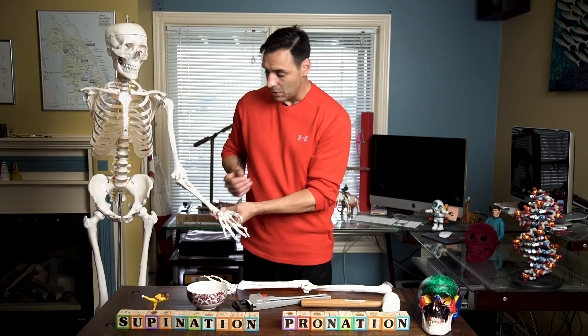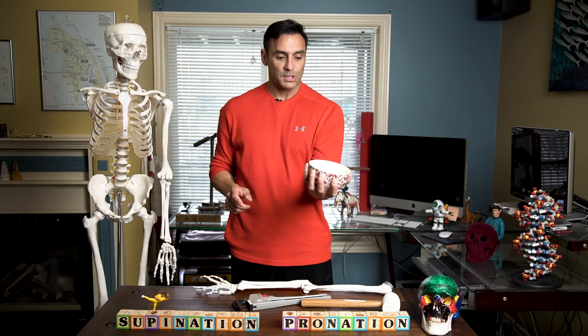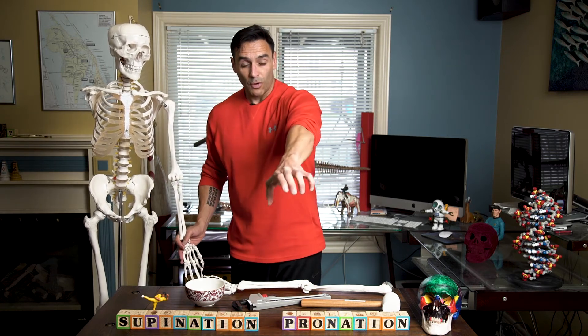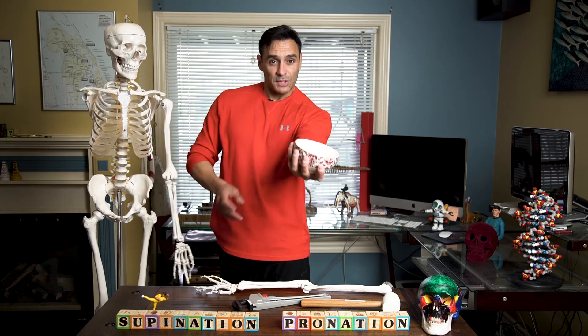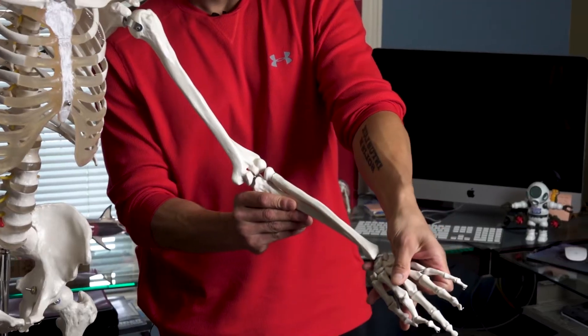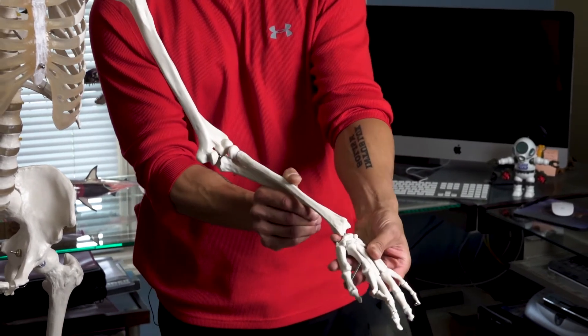Have you ever opened a door with a doorknob? There's a fundamental movement of the hands — this motion here going in and coming back. Our forearm bones are critical to this motion. When we're in the anatomical position with the palm up, that is called supination — you can remember this because there's a bowl of soup in the hand. When you turn it over with the palm going down, like turning a doorknob and the bowl of soup is getting turned over, that is called pronation. The radius actually crosses over the ulna in order to accomplish pronation.